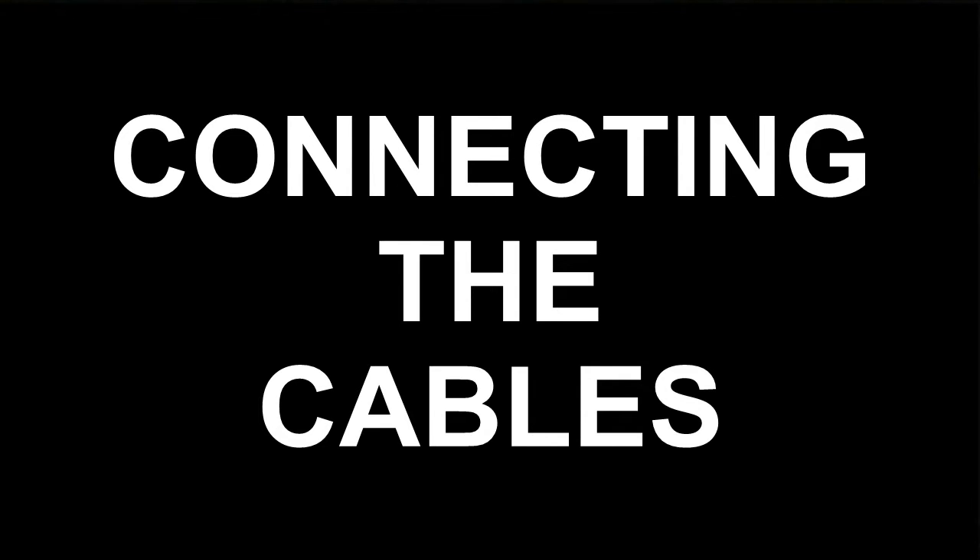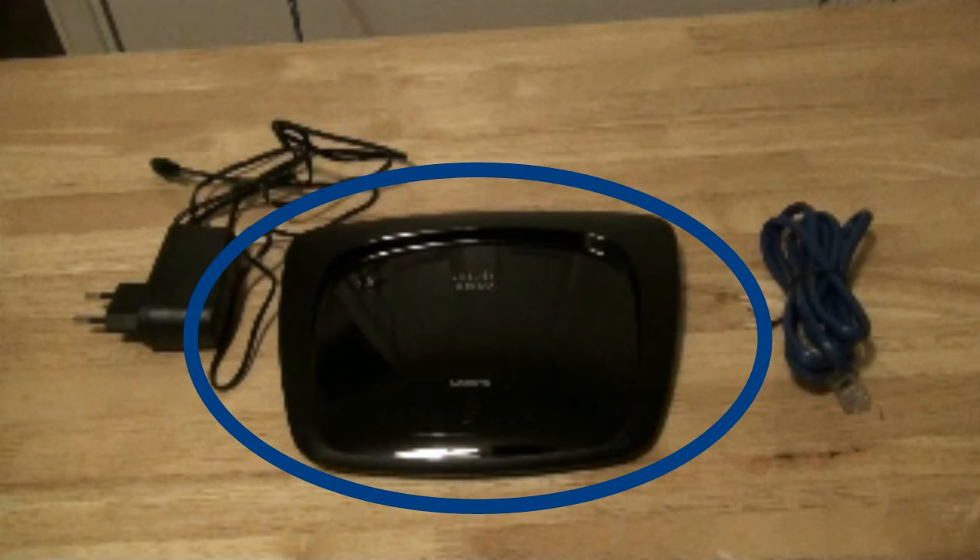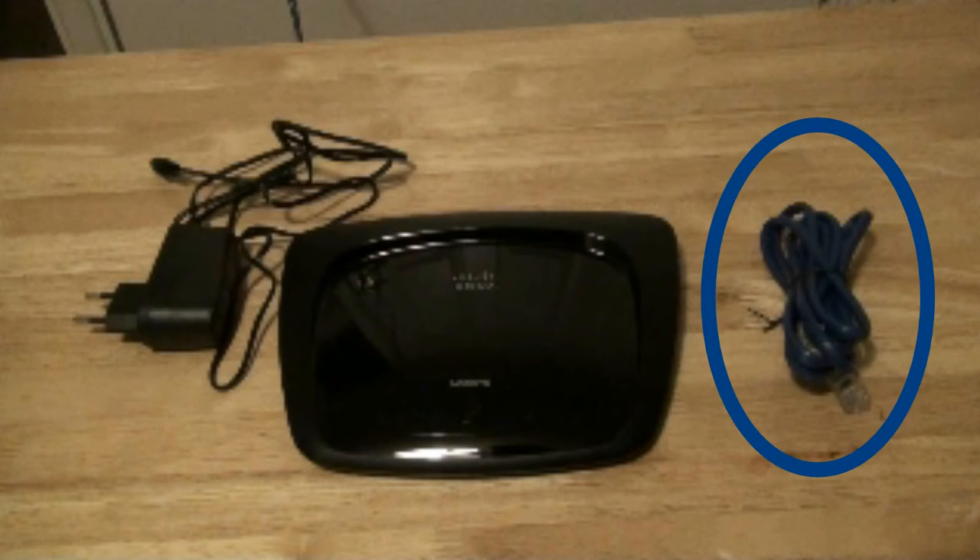When you open the router you will see three items: there is the power supply, the wireless router itself, and the dark blue network cable.